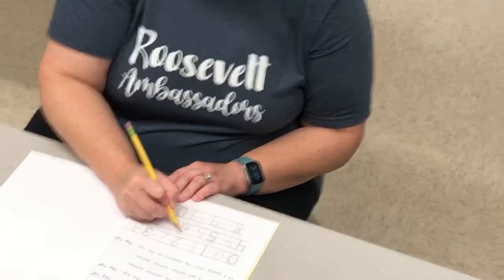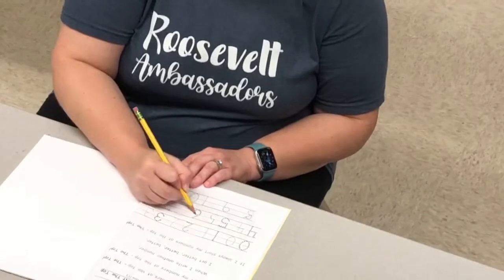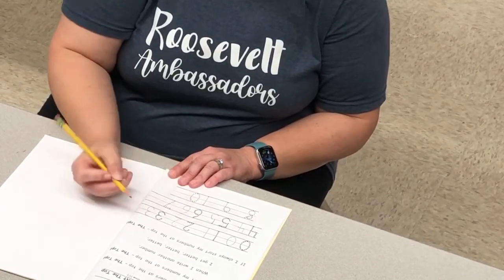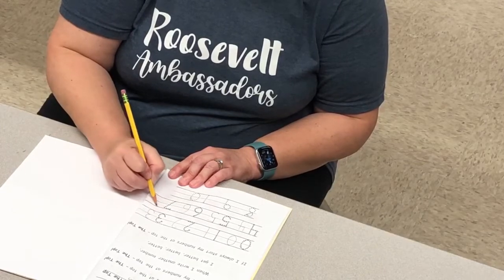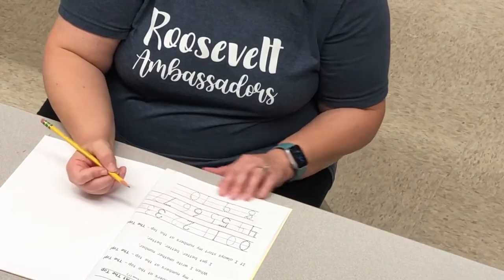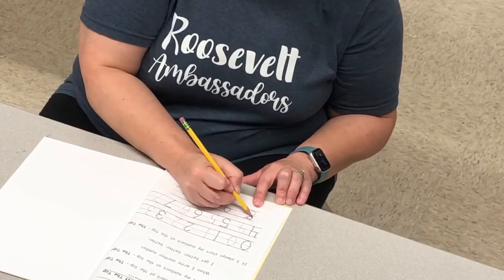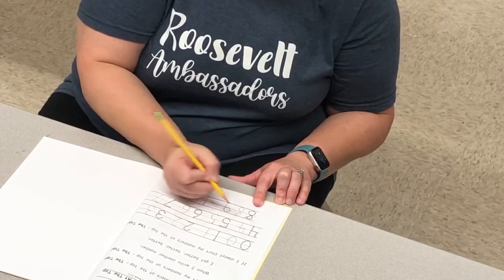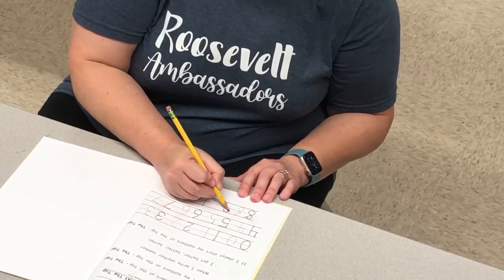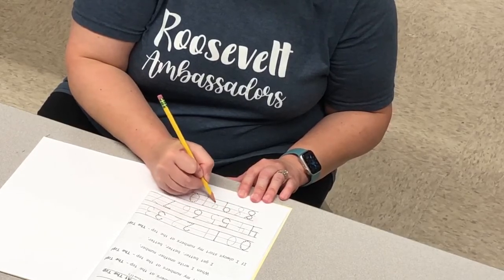Number six: we start at the top and we make a big hoop. Then make your own. Seven: we go across and slant down — that's how we make number seven. Number eight: make an S and do not wait — that's the way to make an eight. And number nine: a hoop and a line makes the number nine.